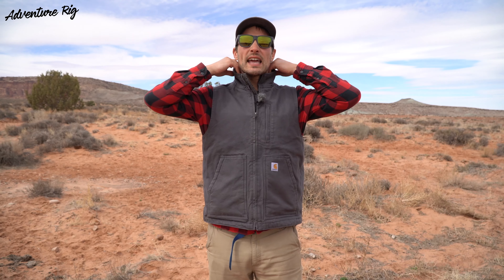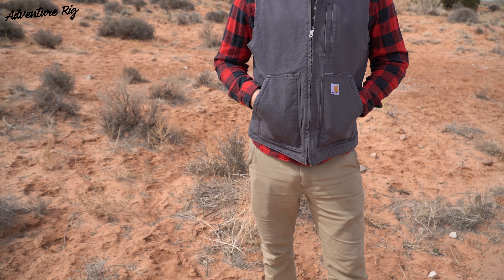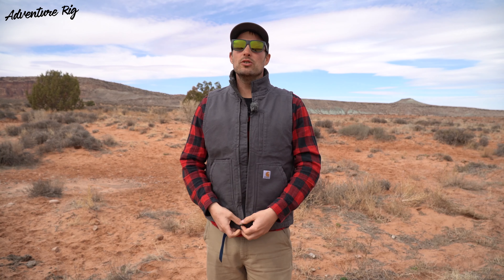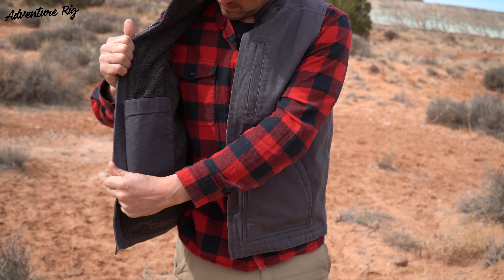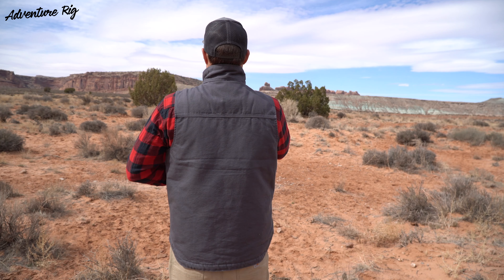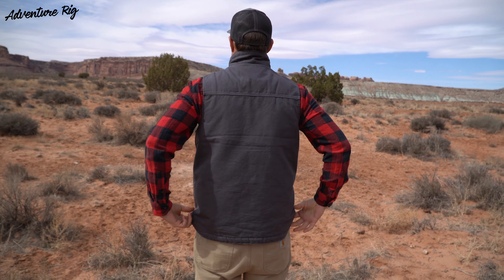This is a pretty simple piece. It has a nice high collar on it that keeps the wind off of my neck, which is great. It also has these two exterior hand pockets — they're also Sherpa lined, again keeping my hands warm. I have a simple zippered chest pocket here, and on the inside I do have two pockets as well: one that has a zipper and one that just has a simple velcro closure. On the back you can see that it does drop down slightly, extending the amount of coverage on the back compared to the front.